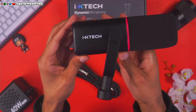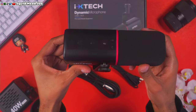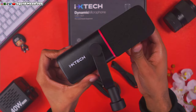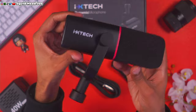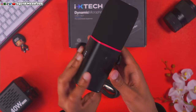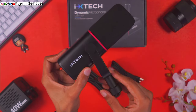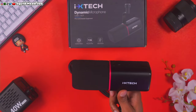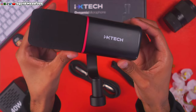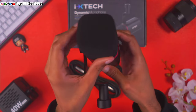Next I'm adding a de-esser, which relieves the harshness of T's and S's. I think a lot of people should be using a de-esser when recording YouTube videos because stressed S's and T's are really noticeable in a lot of creators' audio. Even a slight de-esser always helps, whether you're streaming or recording.